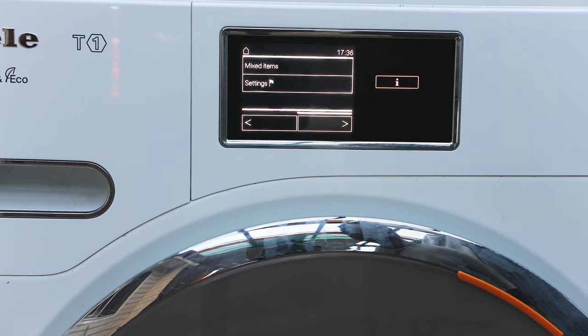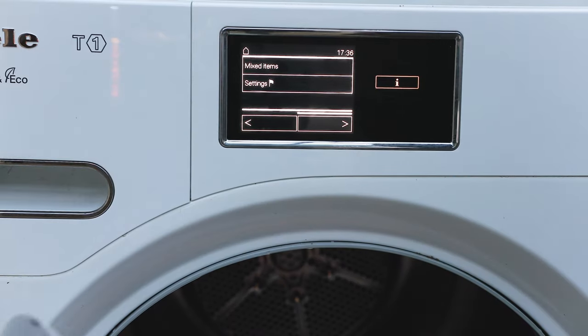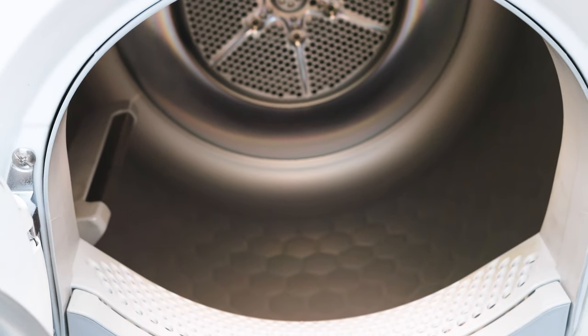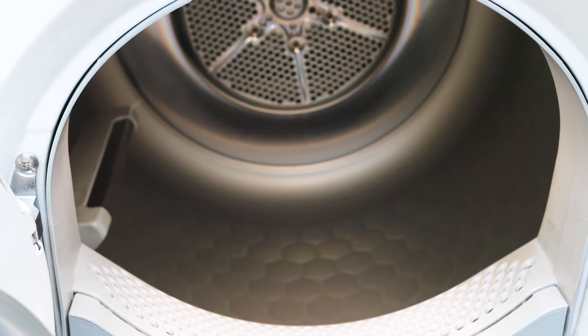A lot of people say they don't like using dryers because they wreck and shrink clothes. Most heat pump dryers won't shrink your clothes because of the condenser drying technology, but Miele goes that extra step to really take care of your fabrics. Looking inside the drum, there's that lighting to help when loading, and the HoneyComb drum design is soft on your clothes so it won't damage them — a design Miele has been using for years.